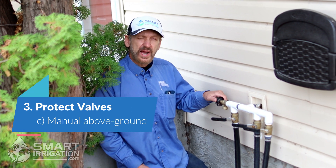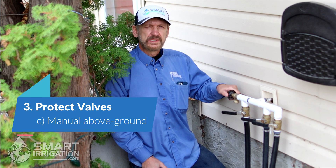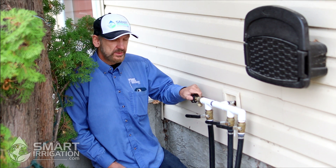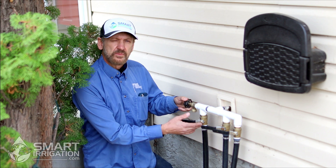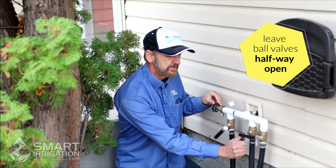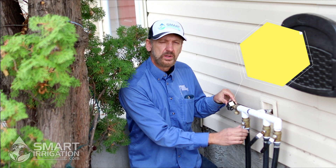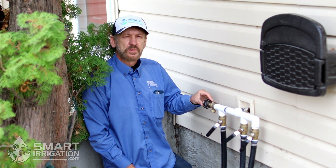We have a manifold here that has some brass ball valves, and they're vulnerable to a quick freeze — below freezing temperatures in the evening. We want to protect this system, so to do that you want to release the water from inside the manifold by opening up the tap. These ball valves can crack if they have water trapped inside. To take the water out of the ball valves, you just open them up halfway — not fully, because water can still be trapped behind the ball. Halfway will drain them completely and protect them from a quick freeze in the evening.